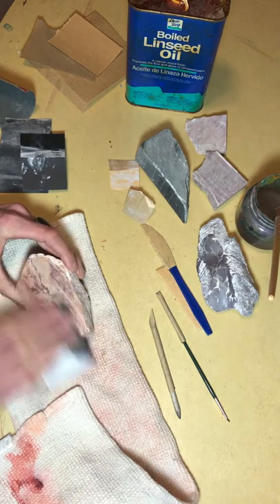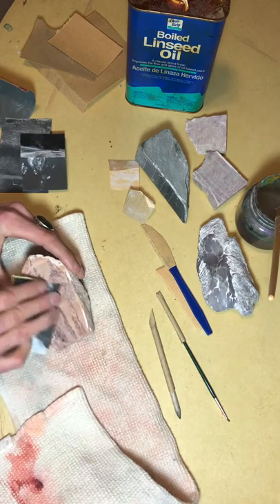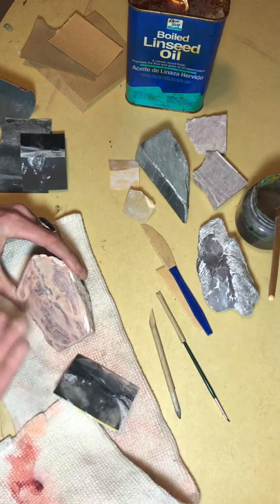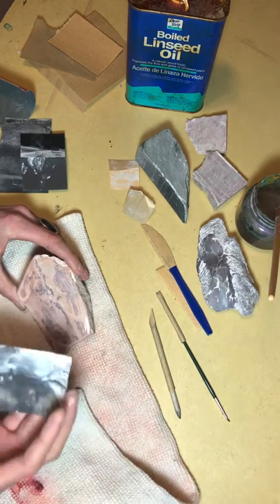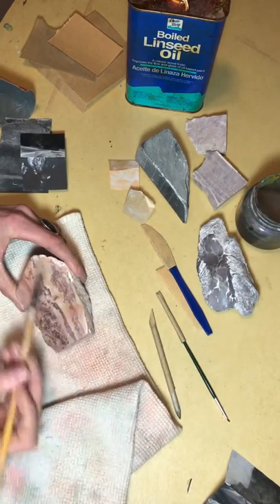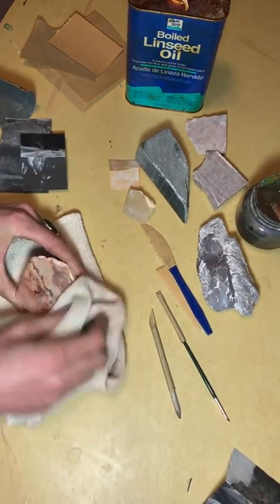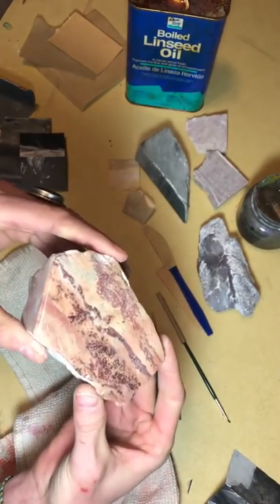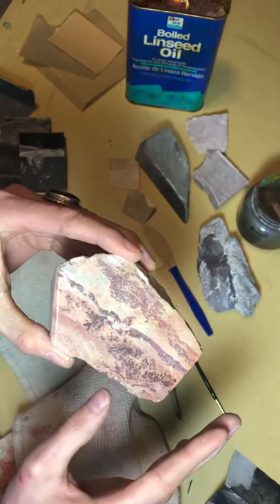This stone is rather soft so it's making a lot of slurry — that's the stone mixed with water making a paste. As you work, you'll want to wipe that off and get it out of the way. The towel can wipe a lot of it off, then you'll want to rinse the stone and check the status of your scratches before moving on to the next step. Don't do it so automatically that you don't take time to look — get a good angle. At 400 it's looking really nice and super smooth.